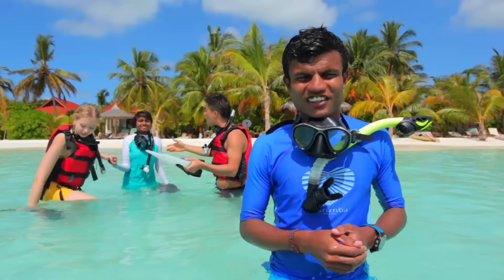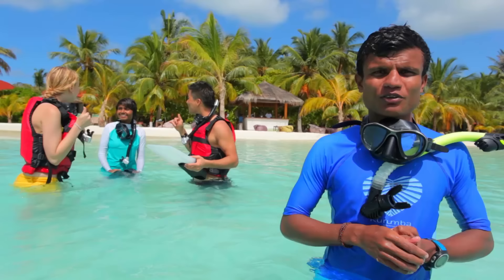Thank you for joining us. If you are coming to Kurumba or any other Maldivian island, we strongly recommend you take a snorkeling lesson, follow good safe snorkeling practices, and of course protect our environment. Please like the video and subscribe to our channel for more handy hints on making the most of your holiday in the Maldives.